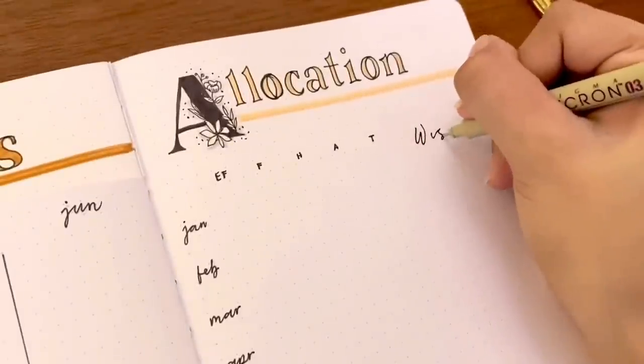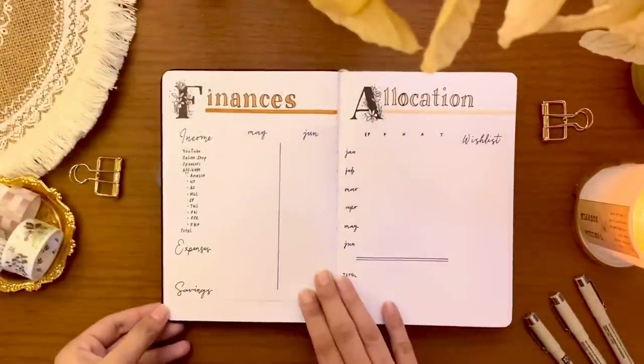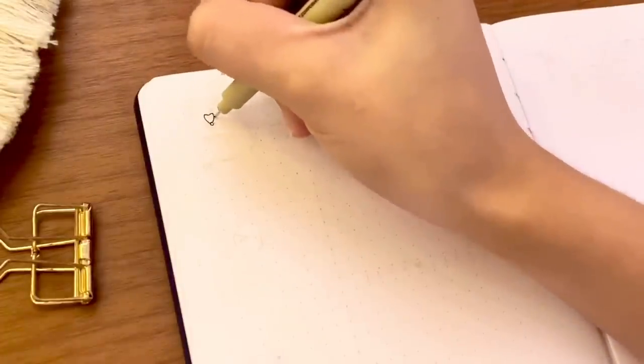On the far right of this page I included a small section for my wish list — just the things I want without any immediate intent of getting them. And finally we have come to the last spread we'll be making in this setup, but definitely not the least.